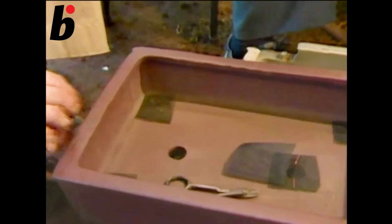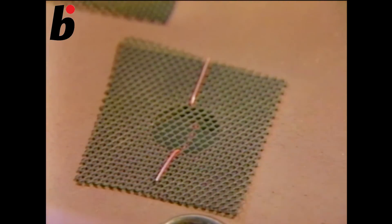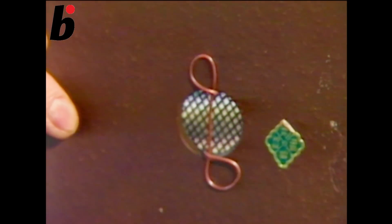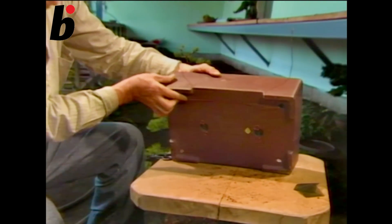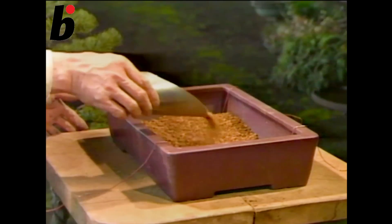If you make a small thing with a wire, it's very convenient. This is the view of the drainage hole from the bottom. This wire is used to fix the tree. On the bottom, we have very rough lumps of soil, followed by medium soil, and then fine soil on top. On the bottom of the pot, put in the rough soil, then the medium soil, and then place the tree.